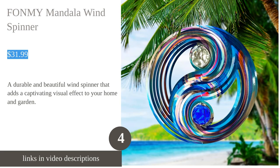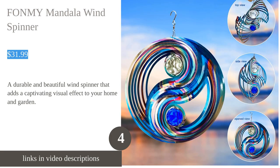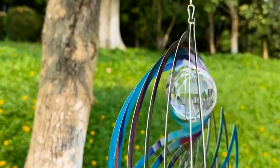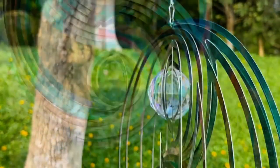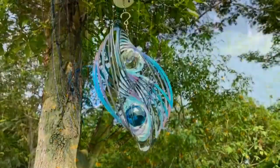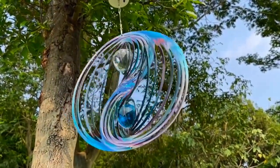The Fondly Mandala wind spinner is a durable and beautiful decoration for both home and garden. Made from stainless steel with laser cutting technology, it features a unique design and structure that enhances its beauty. The wind spinner comes with 2K9 crystal balls that add an elegant touch, and it is easy to use with a swivel hanging hook for convenient hanging and spinning. The wind spinner is hand painted with a colorful sparkle powder coating that gives off a captivating 3D visual effect.